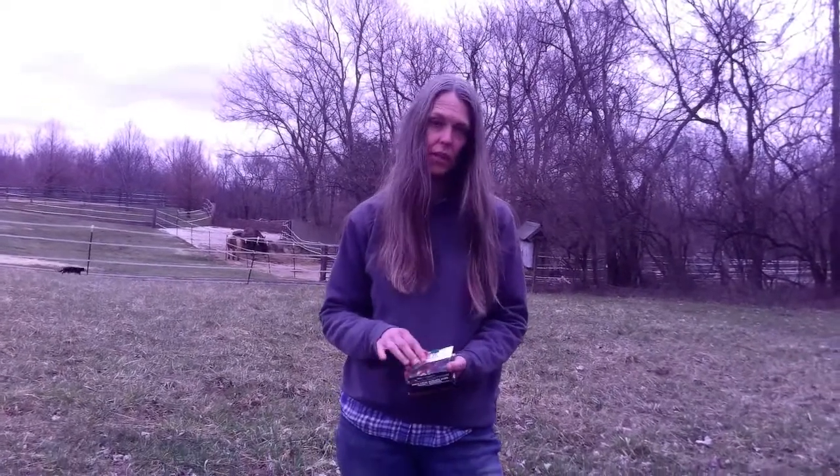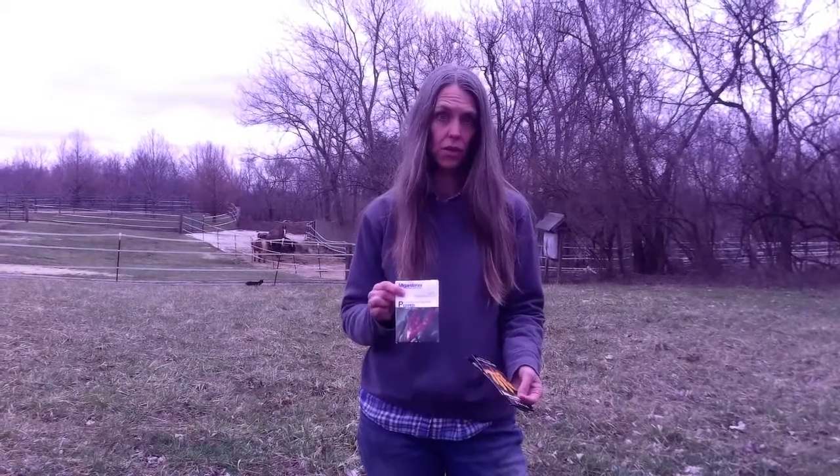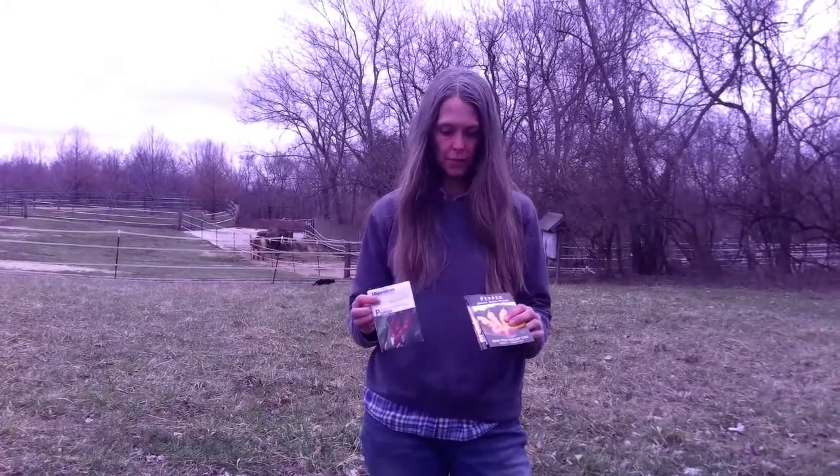Two of the places we got our seeds from this year are MI Gardener, which is new for us, and Baker Creek, where we've gotten seeds every year before. They both have heirloom varieties, non-GMO, and sustainably raised. We like to look for things grown organically, even if not certified organic. An heirloom variety means you can save the seed and continue growing the same thing year after year.